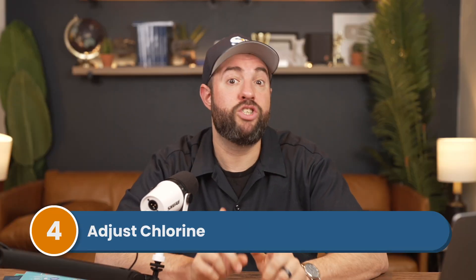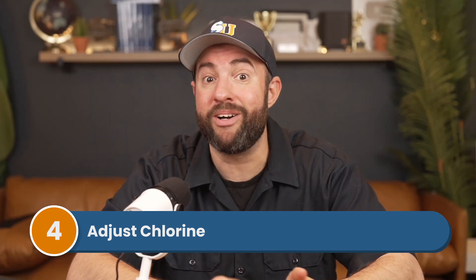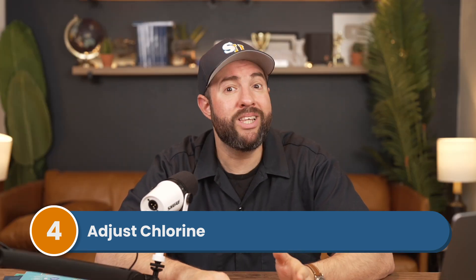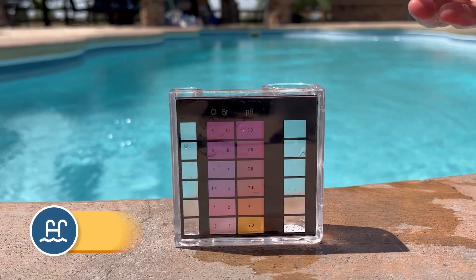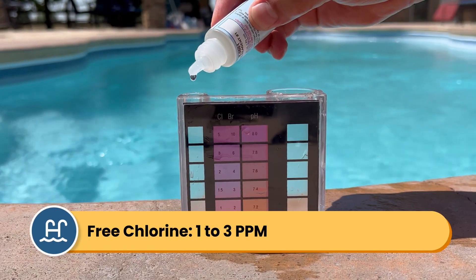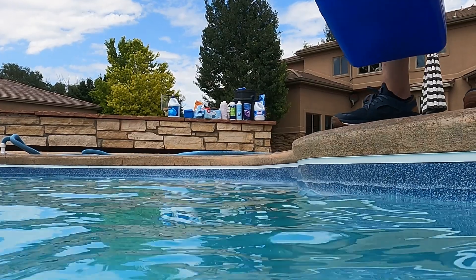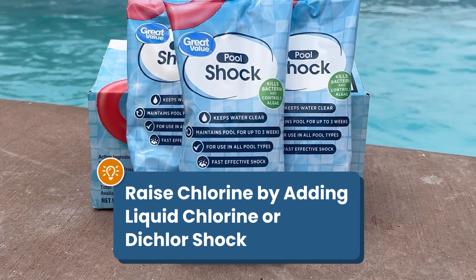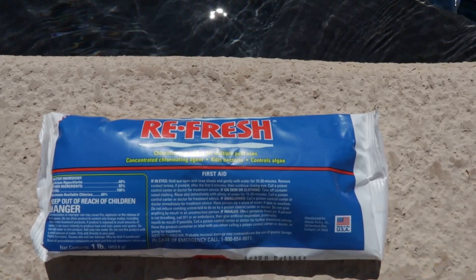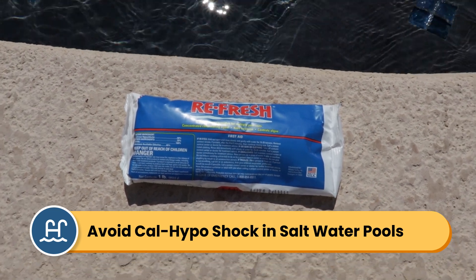Step number four, adjust your chlorine. Your saltwater generator will produce chlorine later, but in the meantime, your chlorine levels should be in range to kill any contaminants in the water. Your free chlorine should be between 1 and 3 parts per million, with 3 parts per million being ideal. You can raise your chlorine by adding liquid chlorine or dichlor shock. Just avoid using cal-hypo shock or calcium hypochlorite shock, since that can cause calcium buildup in your salt cell.